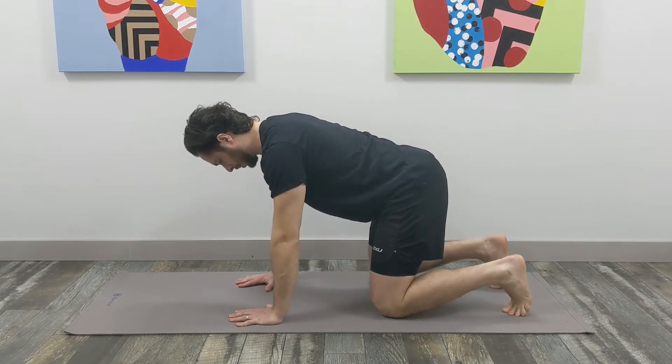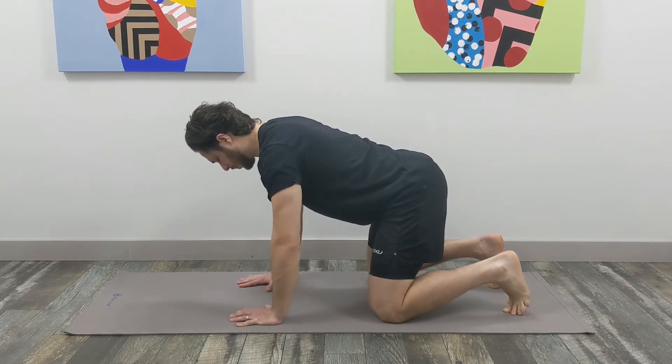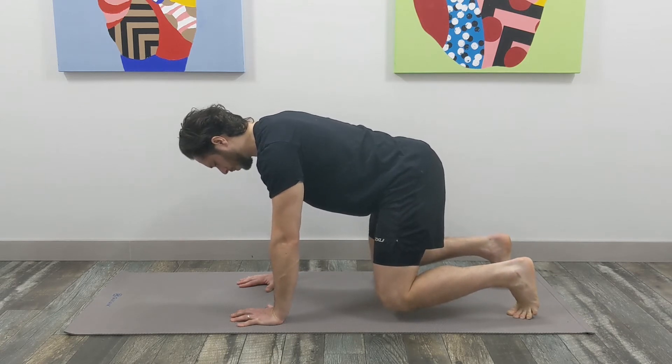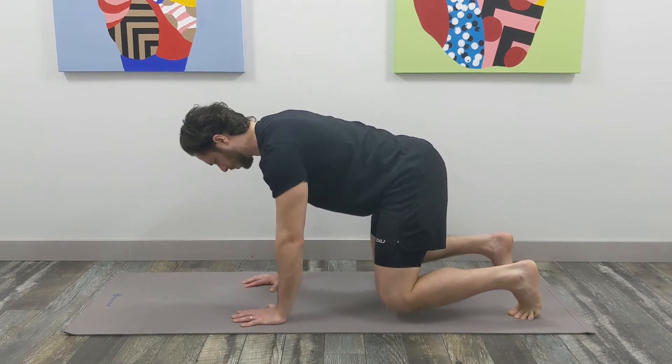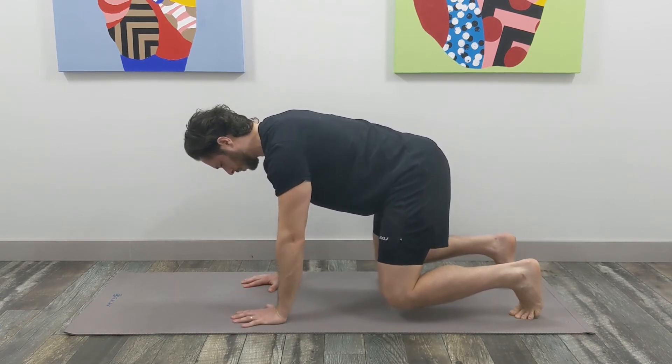For the beast position, we'll start by setting up on all fours and tucking our toes underneath so that we can lift our knees just off the ground, only a few centimeters. This is a great jump-off position for some other more dynamic core challenges. We can also try alternating shoulder taps, trying to make sure that we're not rotating our torso, or rotating it very minimally.